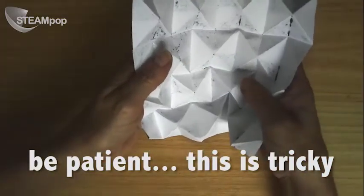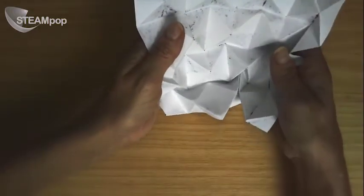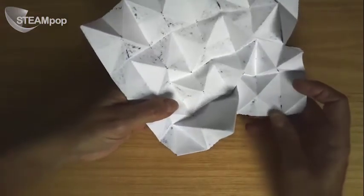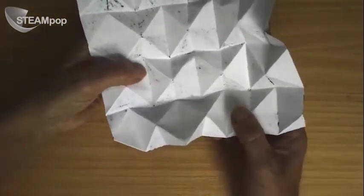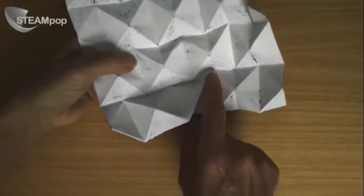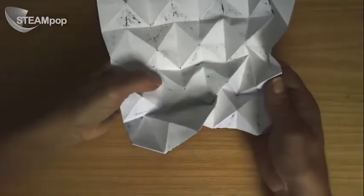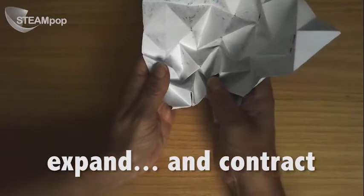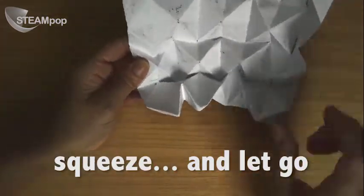Turn it around and keep going. You'll see here's a little problem — this one keeps poking up, so I'm just going to force it down. Start to crush in. You'll see that each of the little roofs, for instance this roof, is going to intersect with the halfway point of the roof next door on top of it. So that's how the pattern needs to go. Keep following that pattern, crushing together, until you get the pattern continuous.